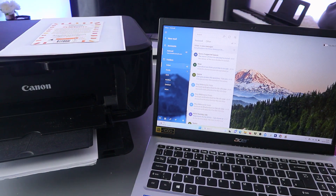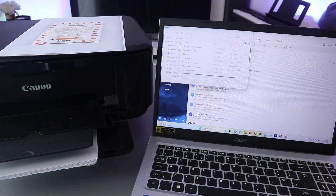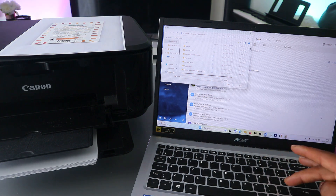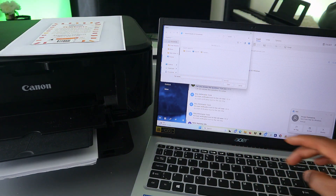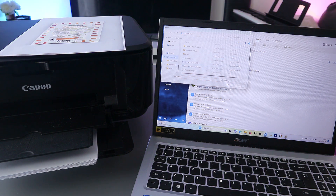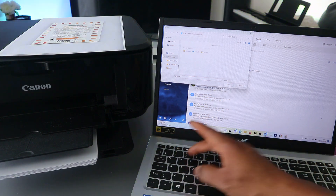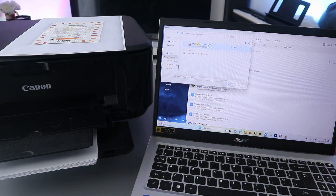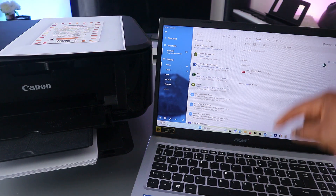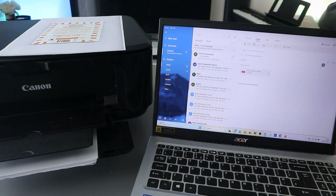To recap: select New, go to Insert, select File, then go to the Documents folder. Type the date you saved the document — once you type the date, the document will show up. Click it to open and attach it to the email, then put the email address of the person you want to send it to and click Send.